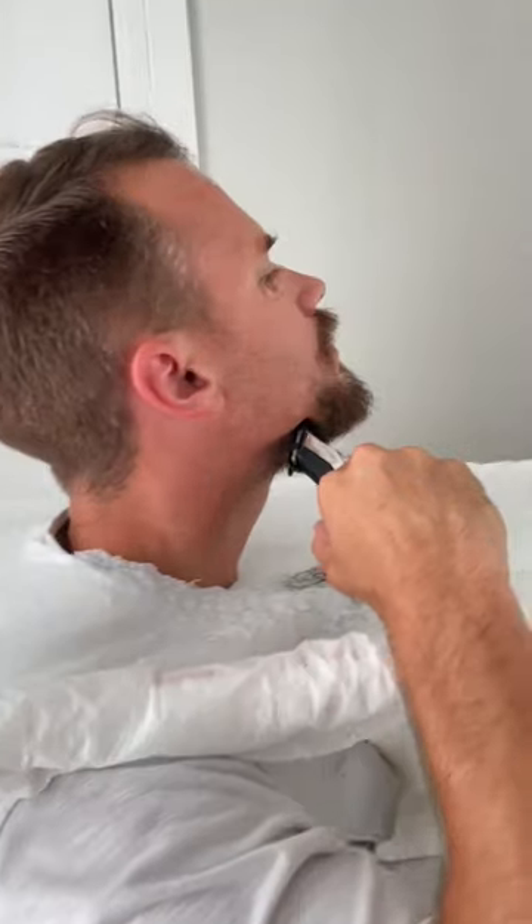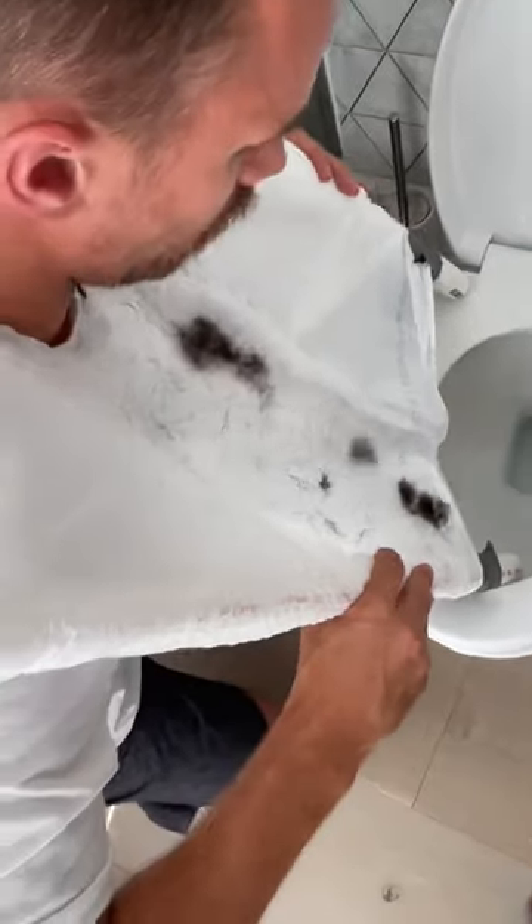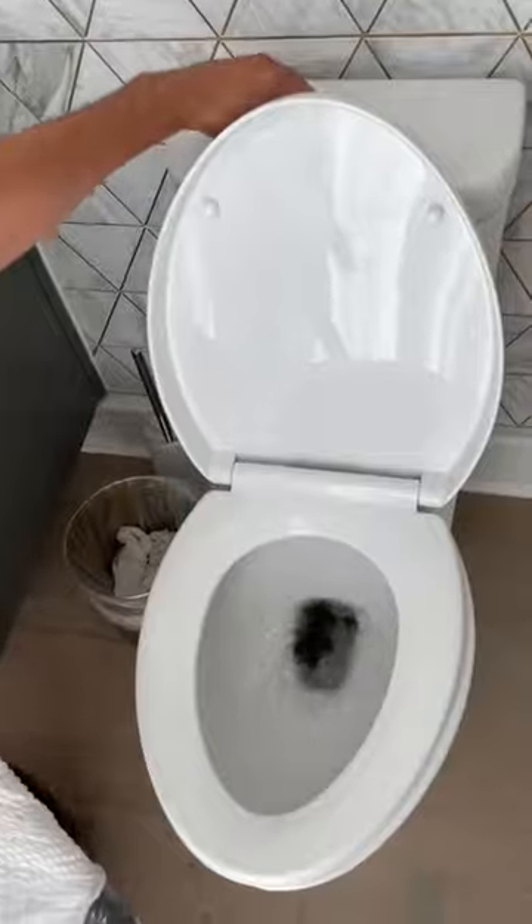Grab your shaver. Out from the plungers to dump my hair. Watch.